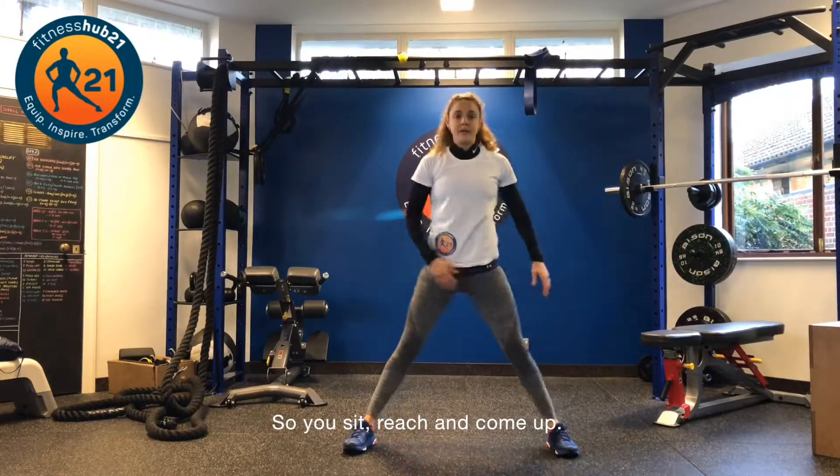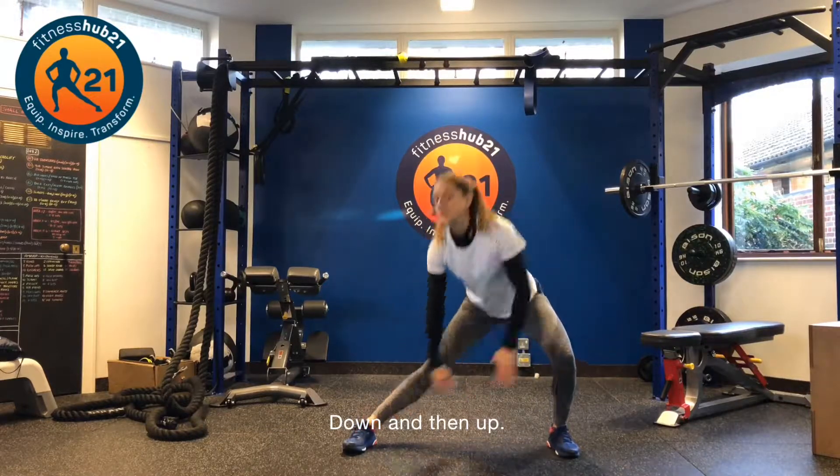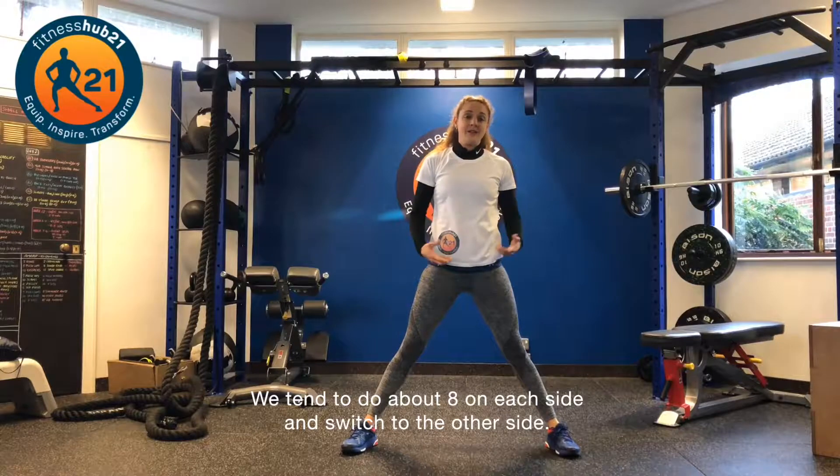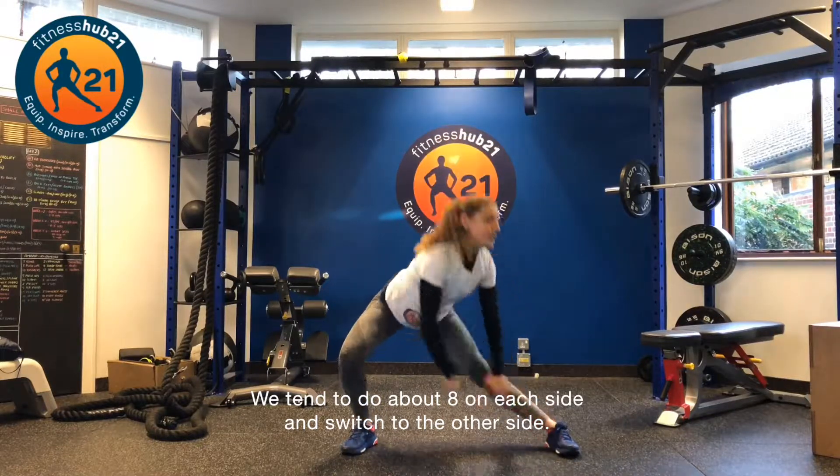So you sit, reach, and come up — down and then up. We tend to do about eight on each side, then switch to the other side.